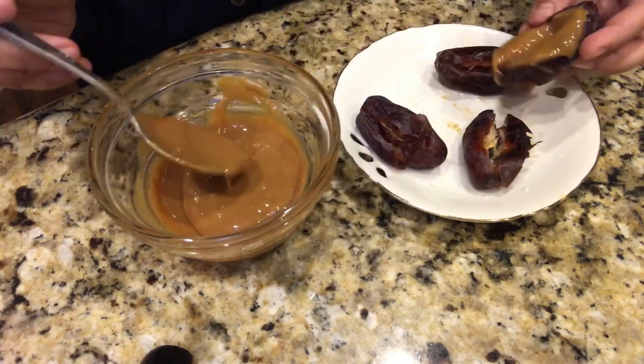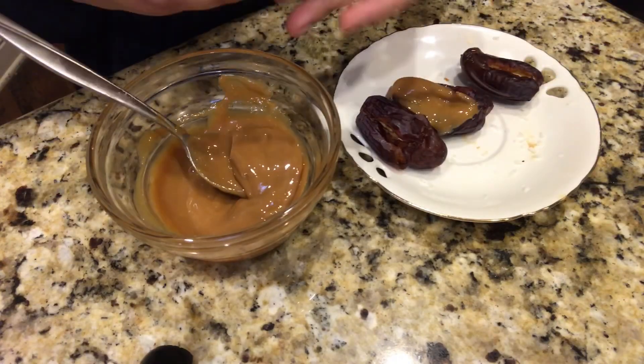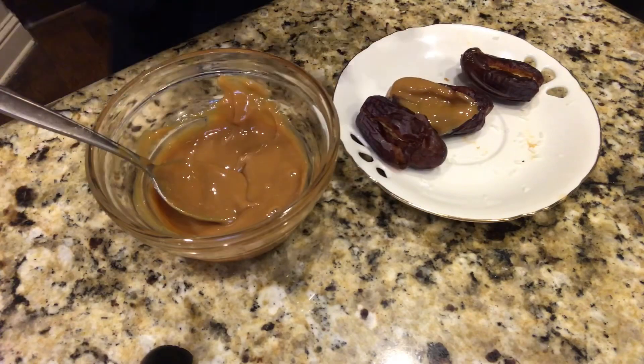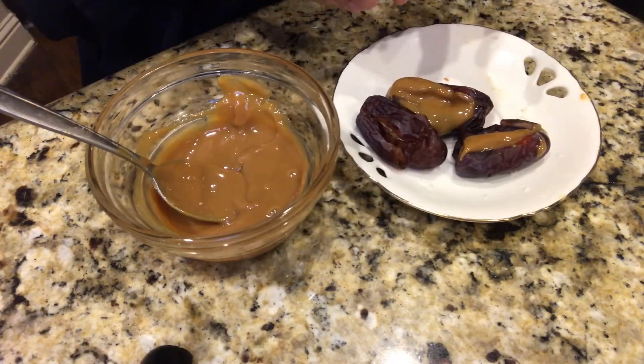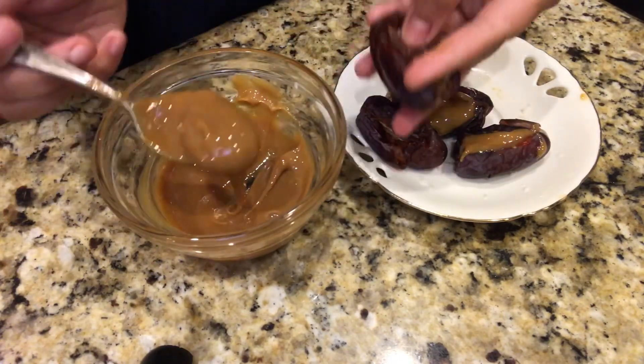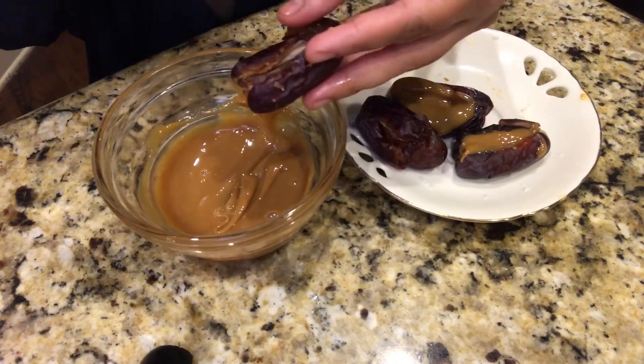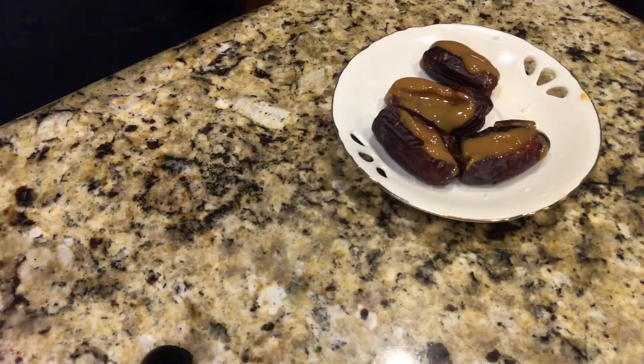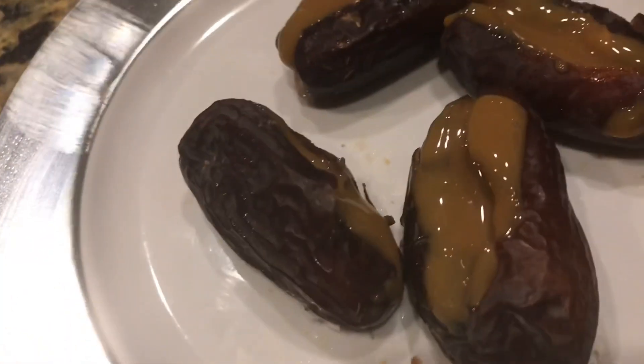Kujoor is already sweet and caramel is also sweet, so it can get overpowering — but just by adding a little salt it becomes salted caramel and is so so nice. I can have this every day! And these kujoors are not just for Ramadan, you can have them any time.